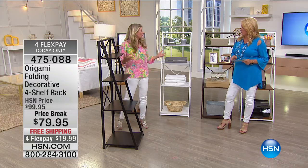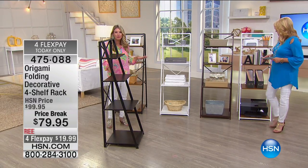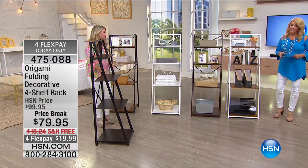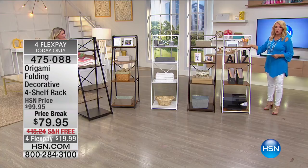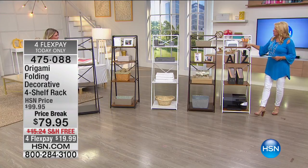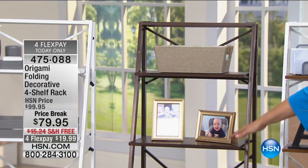We have five different colors tonight, which is great — it's going to fit any type of decor in your home. Normally we don't have all five colors. This one's the white with a pretty dark oak finish on the shelves. The next one is bronze — bronze with the walnut. Oh, that's pretty, really rich.